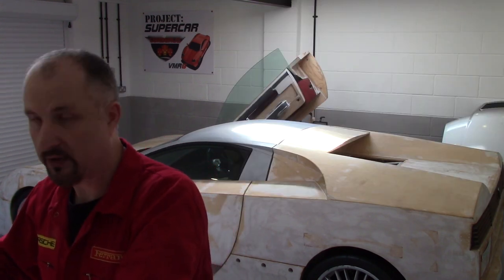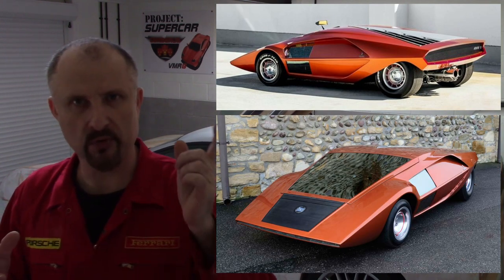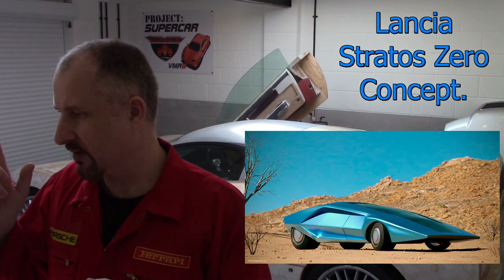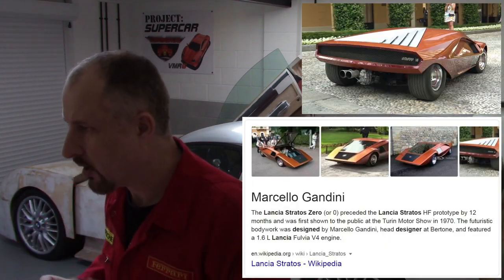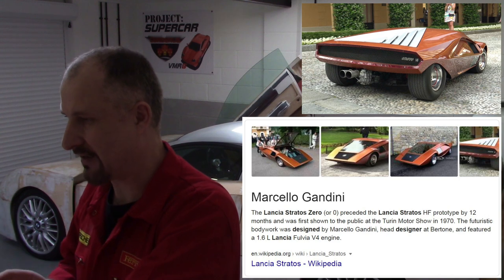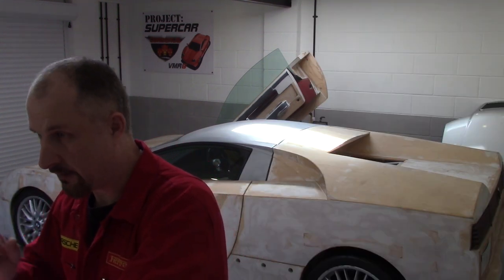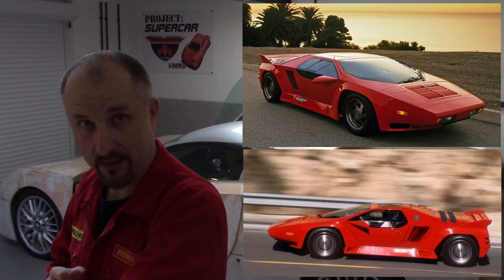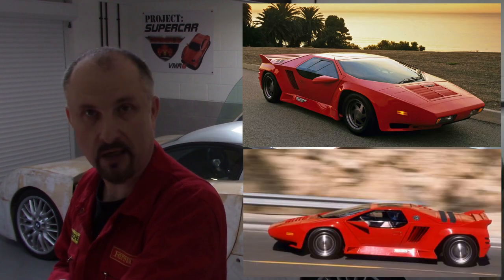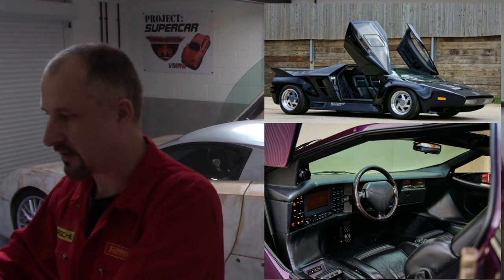And then of course there's the Stratos — I think it was Bertone designed, but I like it, there's definite styling there. The Vector W8 as well — I like this sort of thing, there are a few bits and pieces I've probably changed, but these are the cars that influenced me to design this thing.